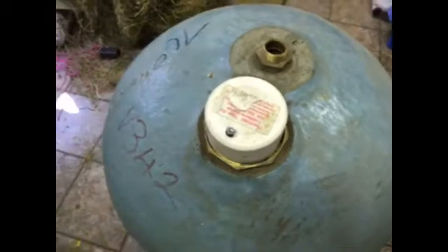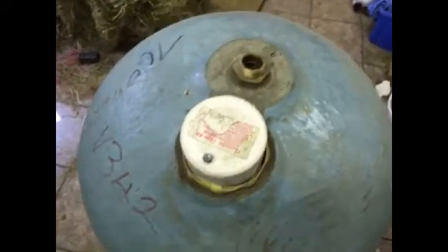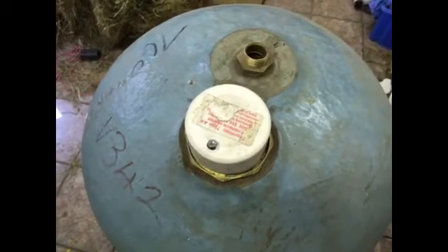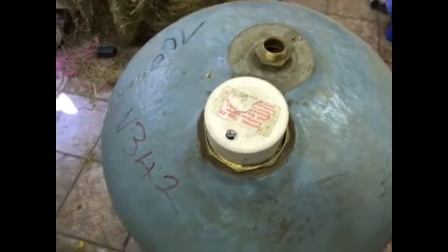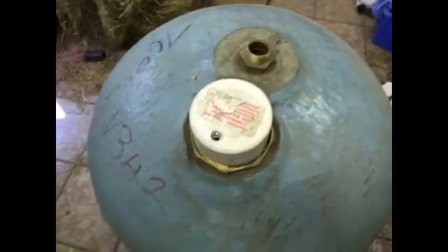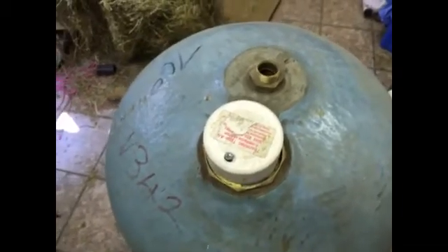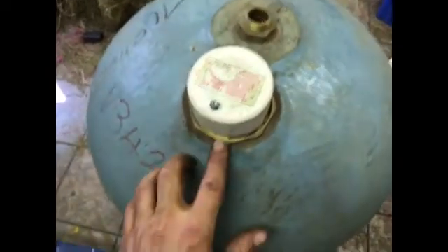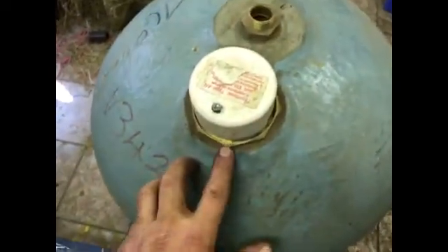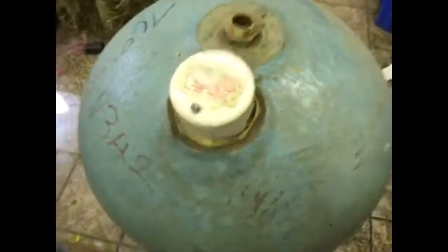Hi all, today we're looking at how to diagnose issues with an immersion element - see whether it's burnt out, see if there's any issues with it. I'm going to show you how to diagnose in this video, then how to drain the tank in the next video, and after that how to actually get it out and get a new one in.